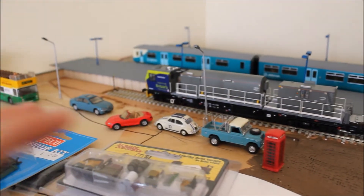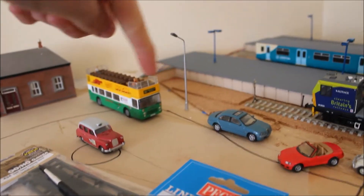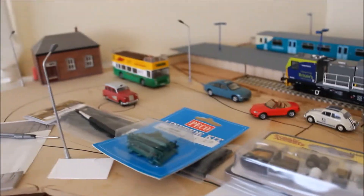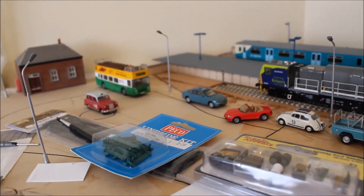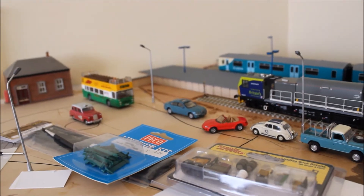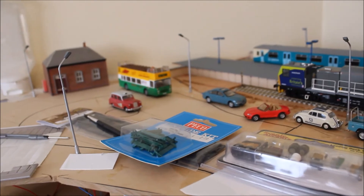This is the bay platform, where the pacers are going to be. I've got another pacer on the way and I'll be doing an unboxing of that soon. We're going to have bus stops here - probably just one, because I'm going to put one down on the actual street. There won't be any buildings whatsoever - I've decided I'm not doing buildings on this layout, although there will be a very small station building.